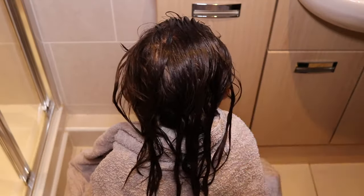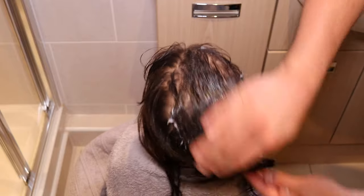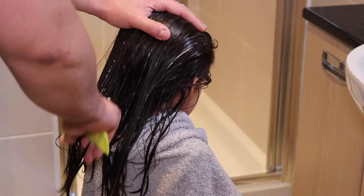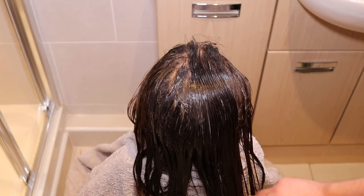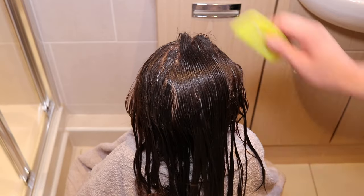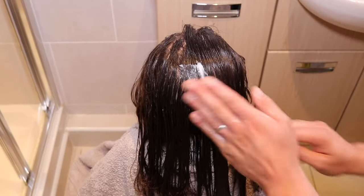To demonstrate the wet combing technique, I've got some help from a good friend of mine, Dr. David, and his beautiful daughter. To begin with, wash the hair with the shampoo you'd normally use, and then apply lots of conditioner to make the hair very silky and easy to work with. You don't need to buy any special shampoo or conditioner — use what you would normally use. It's also a good idea to wrap a towel over the shoulders to prevent any water dripping down the neck. Next, untangle and straighten the hair using a normal wide tooth comb — if it needs more conditioner at any point, you can add more.